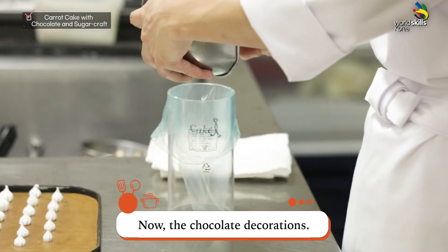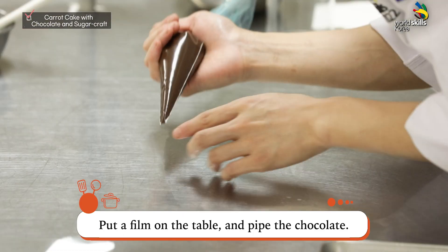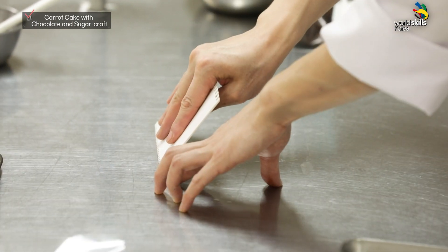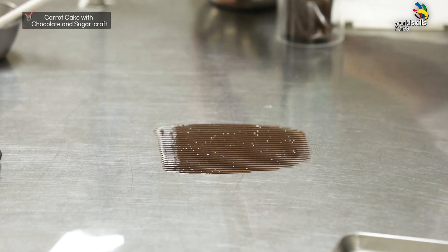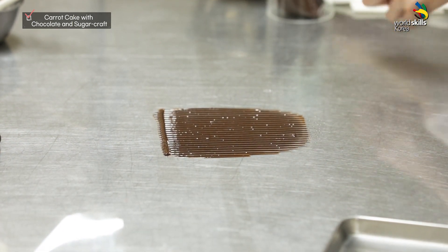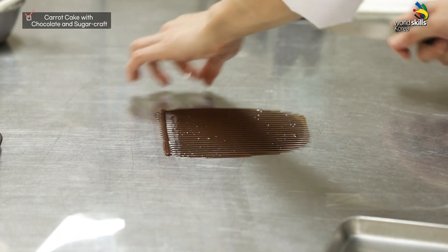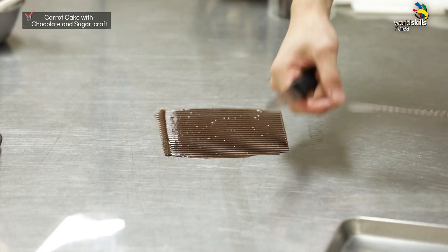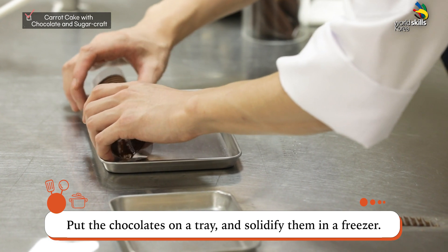Bake it in the oven. Now, the chocolate decorations. Put tempered chocolate in a piping bag. Put a film on the table and pipe the chocolate. Shape the chocolate with a scraper. Roll the film to shape them — this is where you can be creative with the design. Put the chocolates on a tray and solidify them in a freezer.